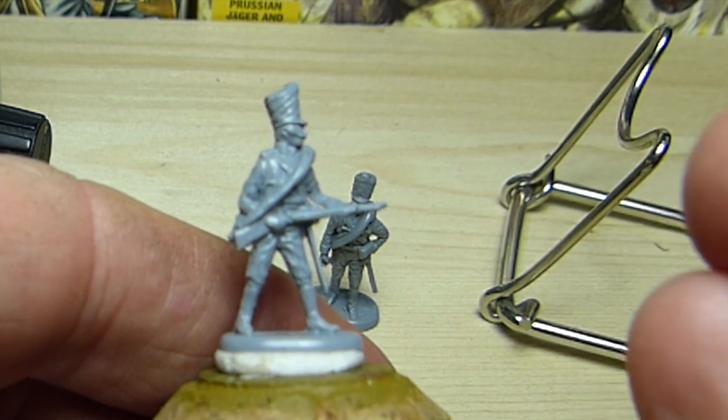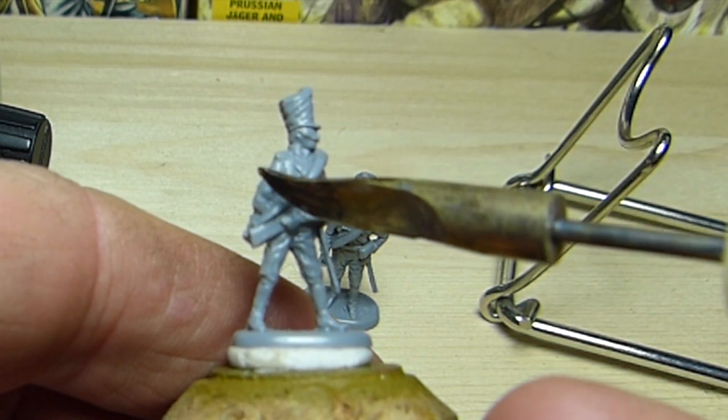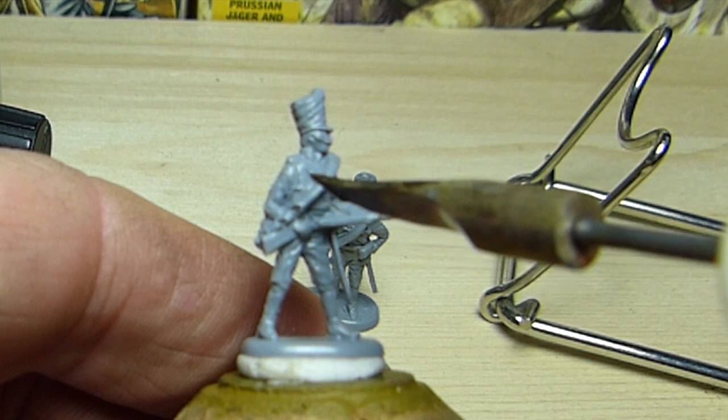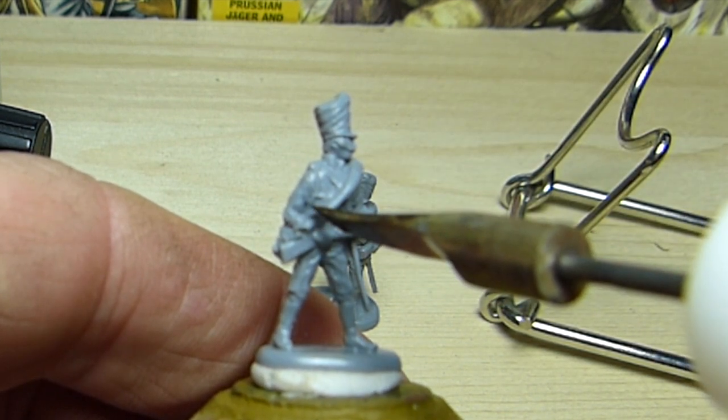We will be using a regulated soldering iron fitted with a brass spatula tip to reconstruct the cuff. Notice how the heated spatula slices right through the plastic of the greatcoat and allows me to delineate where the cuff is.